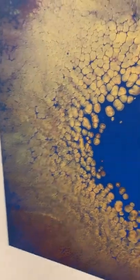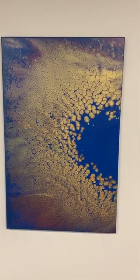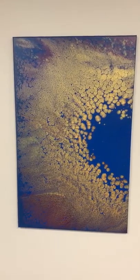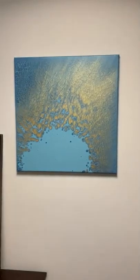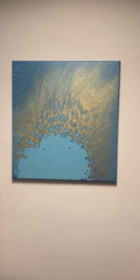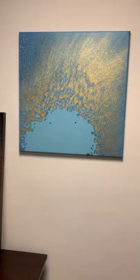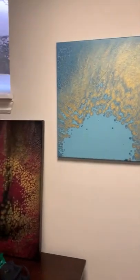This one, the large one, I think I might have sold it. It's still sort of drying and curing, so it's going to stay there for a while. And then I did that with blue as my dump color and gold and another darker sapphire blue mixed in there.